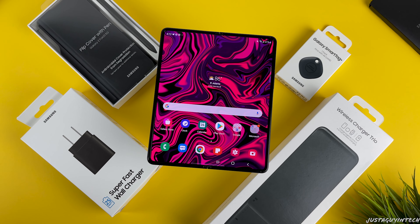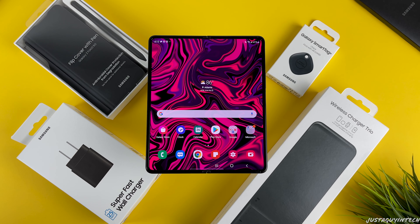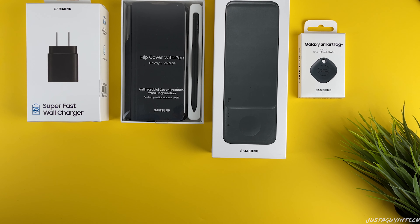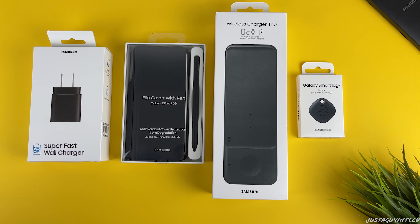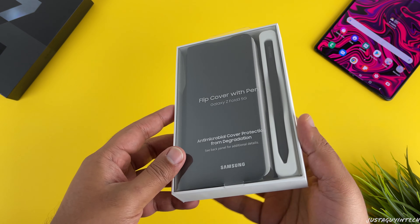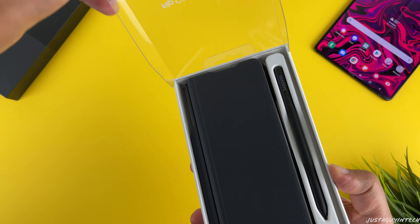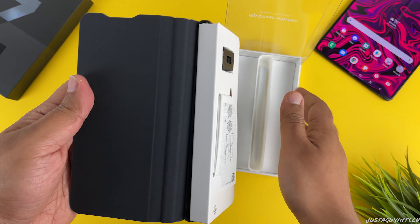Now that we've unboxed and had a first look at the Galaxy Z Fold 3, let's go ahead and unbox a few Samsung Z Fold 3 accessories. Before we unbox the accessories, do note that if you're buying the Galaxy Z Fold 3 in the United States on the Samsung website, you get a $200 in-store credit which you can use to buy these accessories.